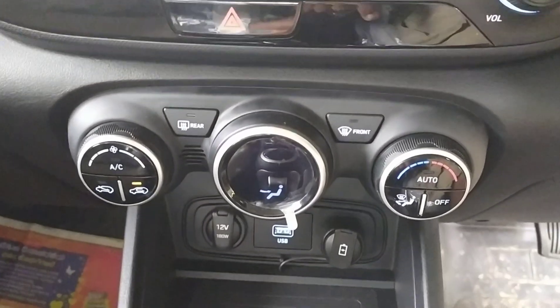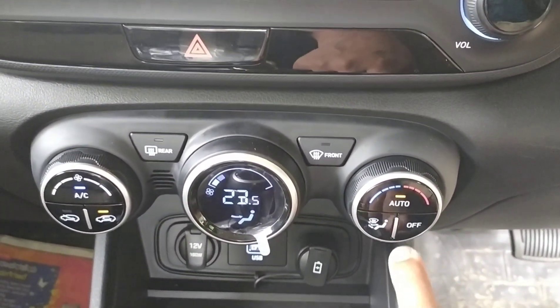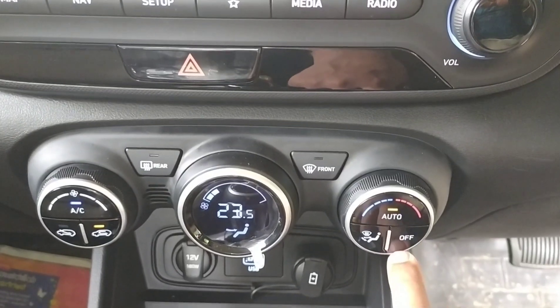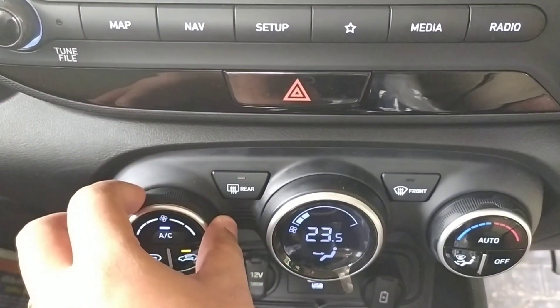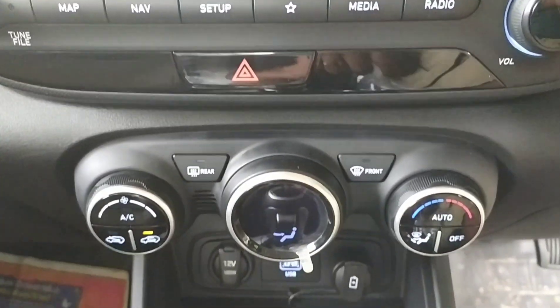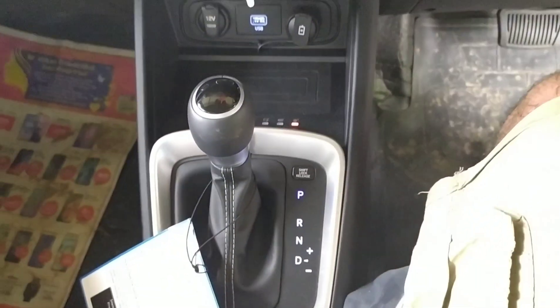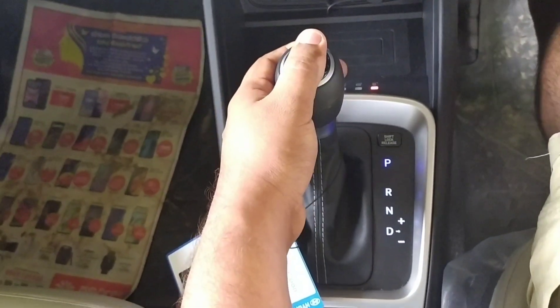This is how the system looks, including the AC. You have an auto option where you can set the temperature as per the climate — you can set whatever temperature you want, and everything is digitalized. There's also an off option and more controls.